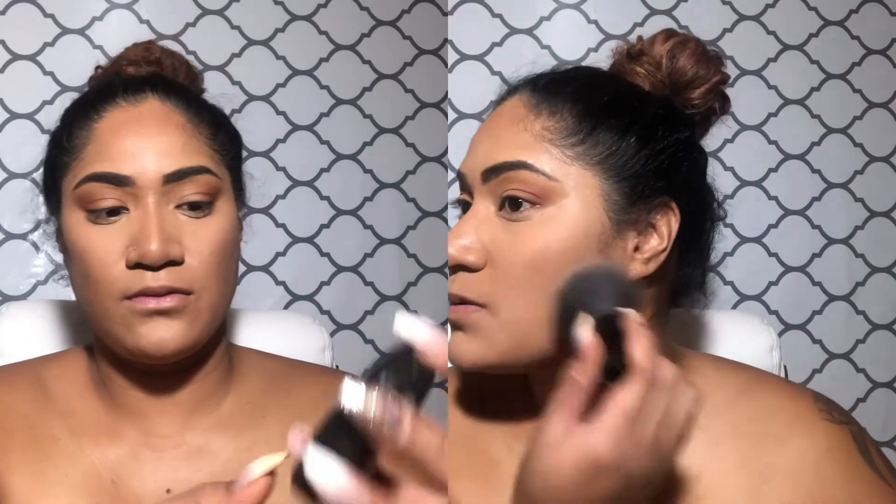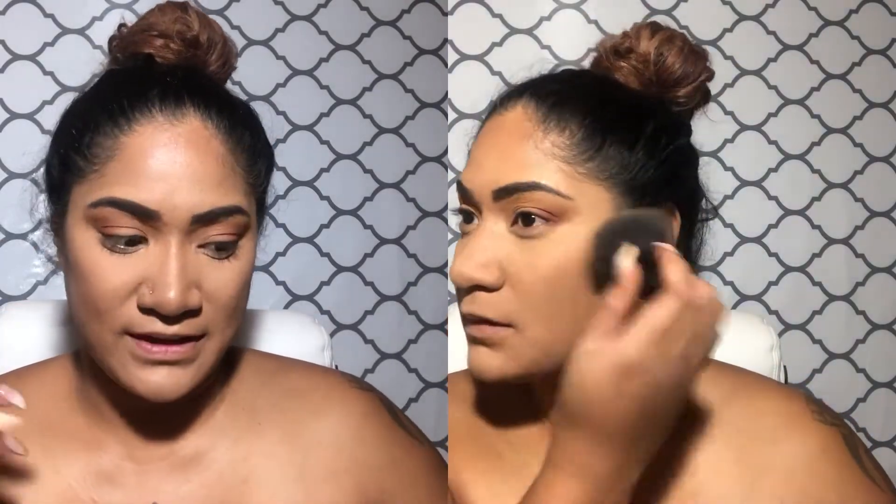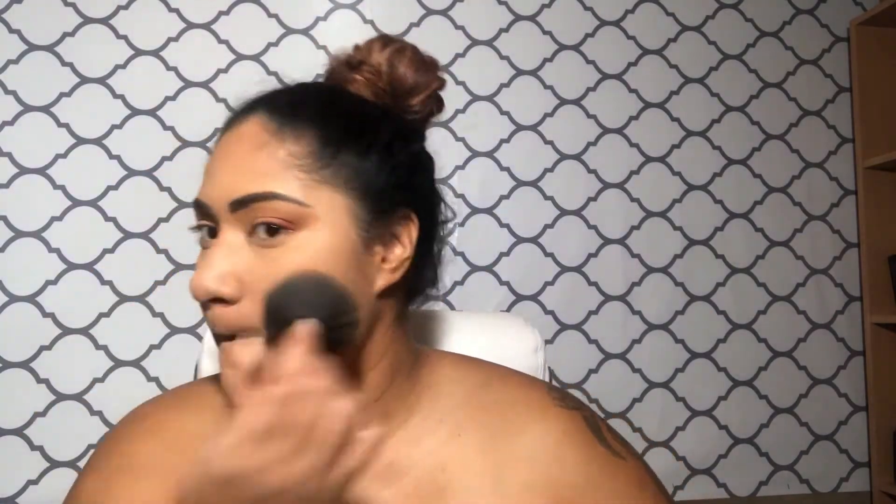I'm going to set my face with powder — the same powder — and then contour with my Anastasia Beverly Hills medium-to-tan contour kit.